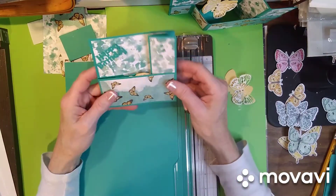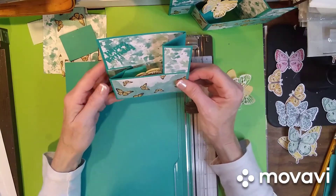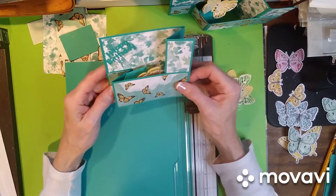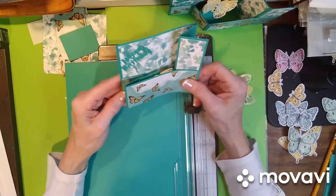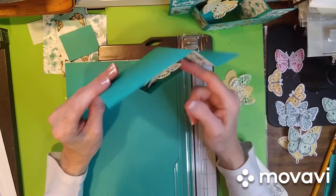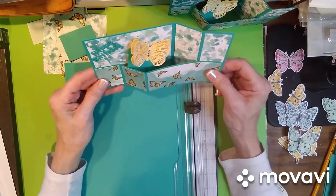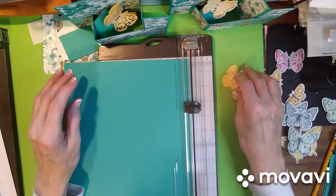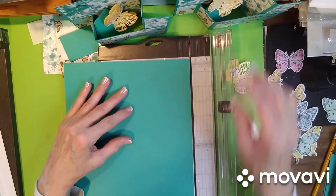Hey everybody, I've got the first card to show you that you get with your free projects when you buy the Butterfly Brilliance collection. This is called a wiper card and it's just a really fun card to make. The only thing that's a little bit hard is just the mechanism that makes your butterfly pop up. I'm going to show you how to make this card and it will give you the measurements — you don't have to worry about writing them down right now, I'll send those to you.